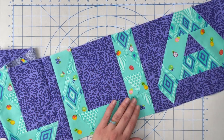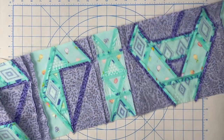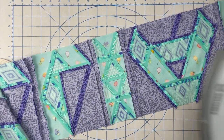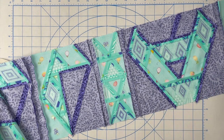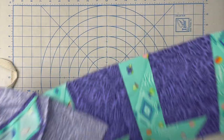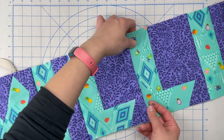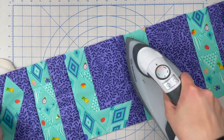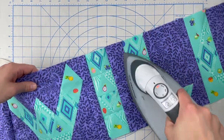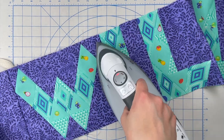When I press my seams open, I press from the back and then from the front. You can do the pressing from the back and then move to the front if you prefer. I find since the front is the part that I'm going to be looking at and I don't need to see the seam to press it open, that I have the most success pressing from this side. But do what is most comfortable for you. I'm going to speed this up and continue pressing in the same manner until I finish pressing all of the name.